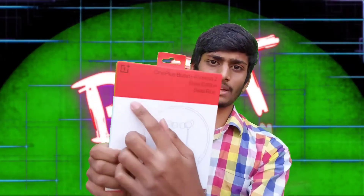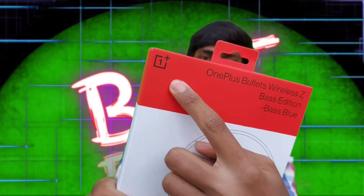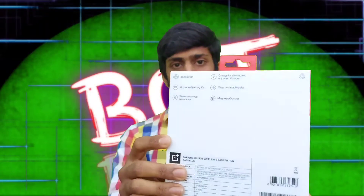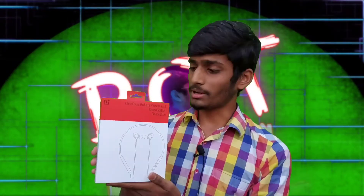Now I will start this video. I will show you the box. This is the OnePlus box and the OnePlus logo, OnePlus branding, and this is the model. If you look at the back side, there are features listed on the OnePlus Bullets. You can unbox it one by one and I will provide the price. This is the OnePlus topic.